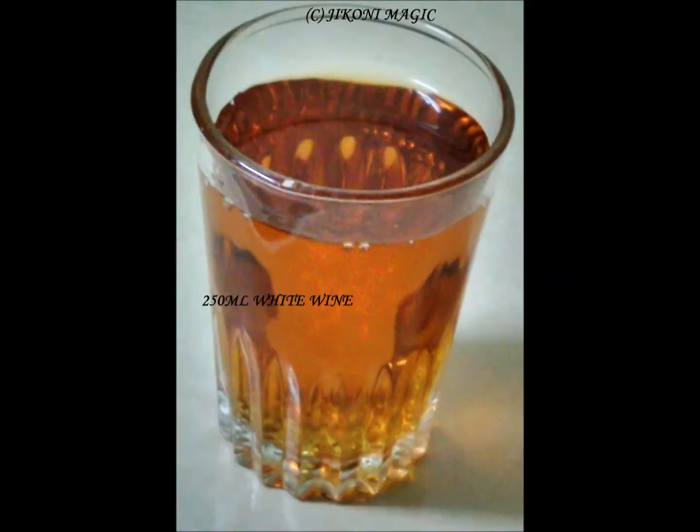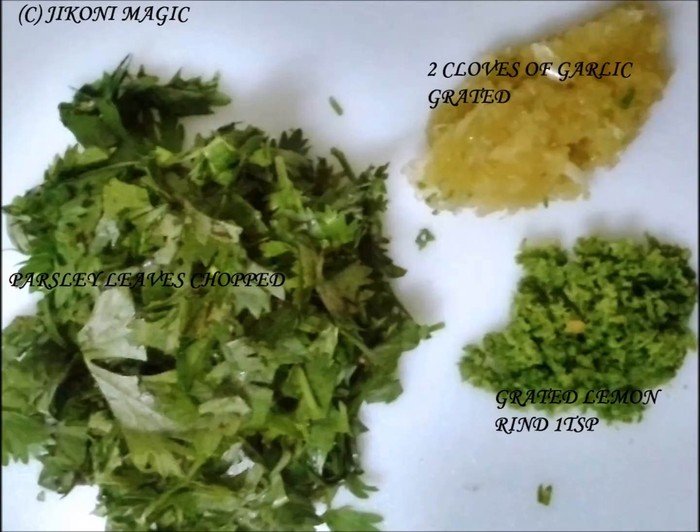250 ml of white wine — you can use any brand that you prefer, personally my choice is semi-sweet. If you do not want to cook with alcohol, use either chicken stock or beef stock. A handful of parsley leaves, 2 cloves of garlic grated, and 1 teaspoon of lemon rind.